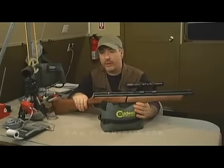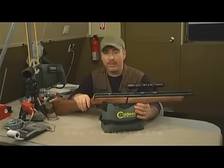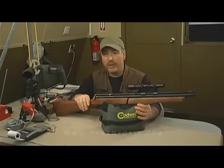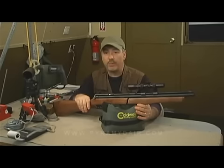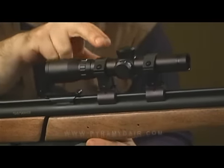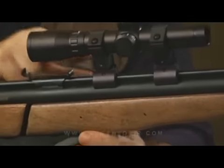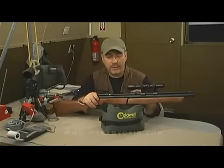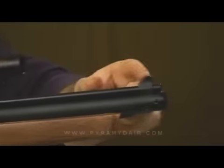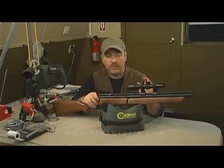Before we get started, this Benjamin 392 comes to us as a combo package from Pyramid Air. It comes with a terrific hard Plano case and a BSA 2x20 long eye relief pistol scope, mounted on a specially made inter-mount that connects directly to the barrel of the rifle. It does have open sights — a blade and ramp sight — but for our test we're just going to be using the scope.